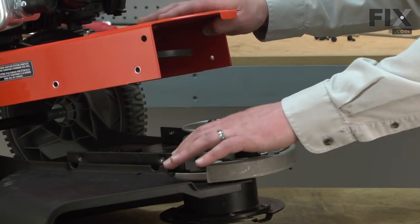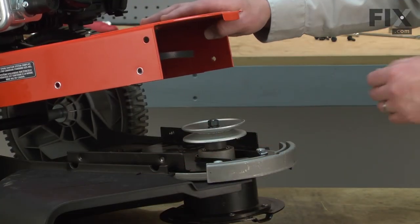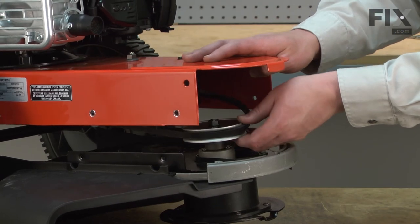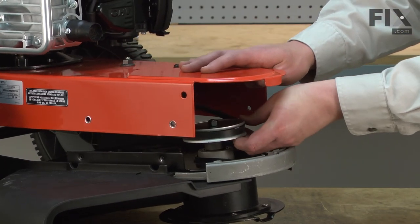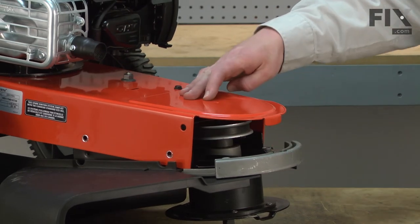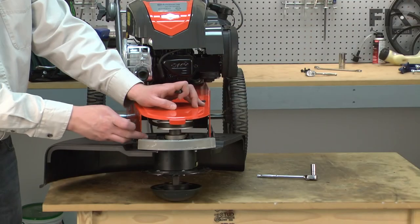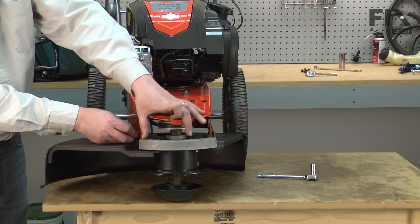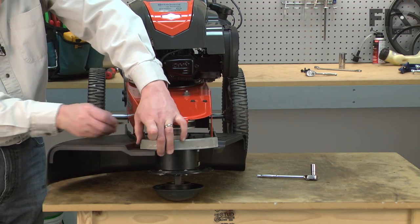Now I can install the spindle and guard assembly back onto the rest of the wheel trimmer. The first step is to line up the drive belt with the spindle pulley. I'm going to start two of the screws that go into the mounting plate by hand, and this will hold the two halves of the trimmer together while we line everything else up.